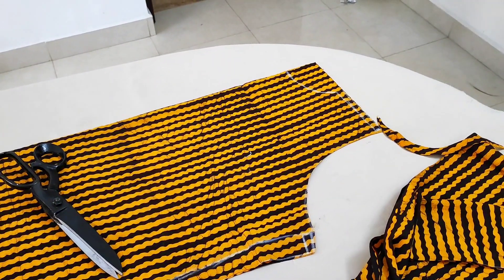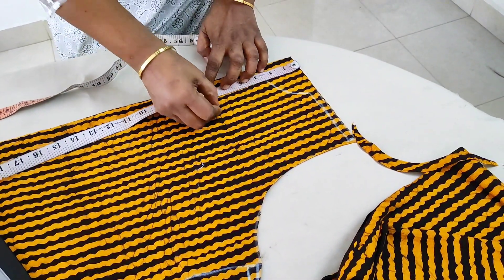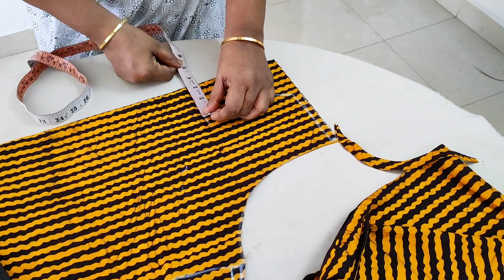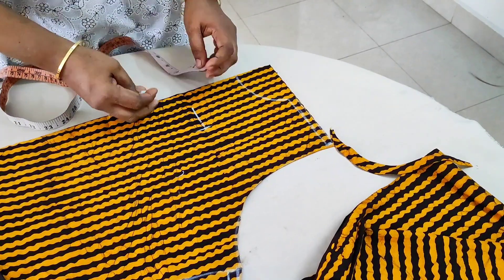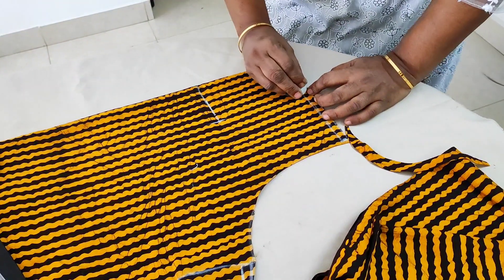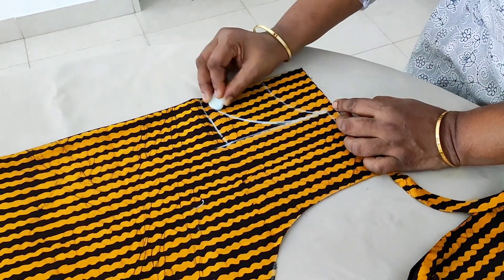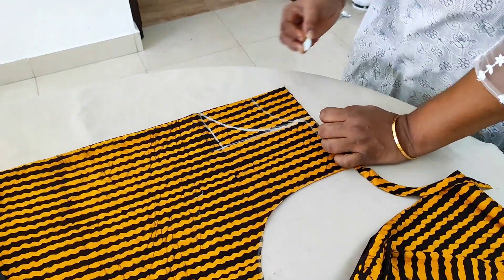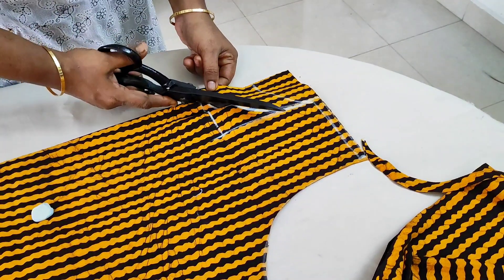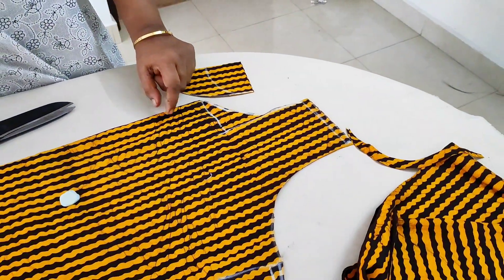We are going to make a bag for the next bag. I am going to make a market for a new market. We will make a market for the 3rd time. Then I will put a small square on the back. Now I use a small circle in the back. I will put a small circle here. Now all the neck is cut.